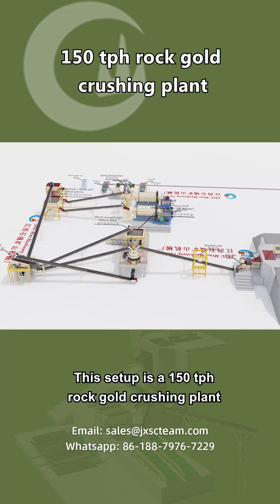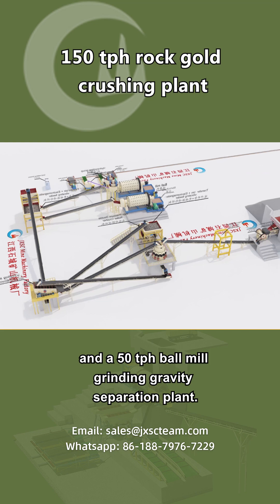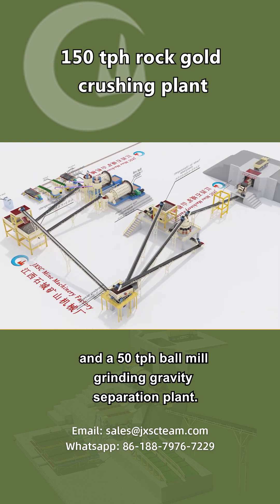This setup is a 150 TPH rock gold crushing plant and a 50 TPH ball mill grinding gravity separation plant.